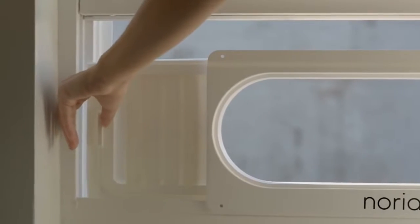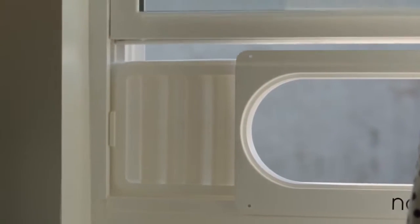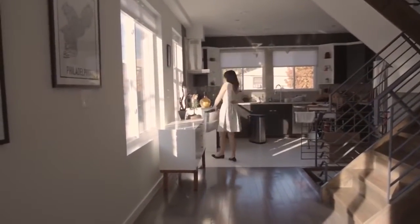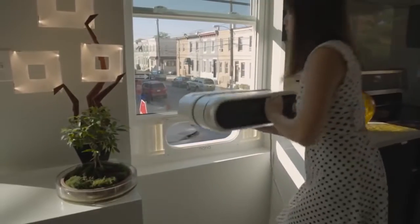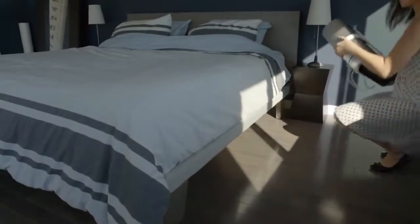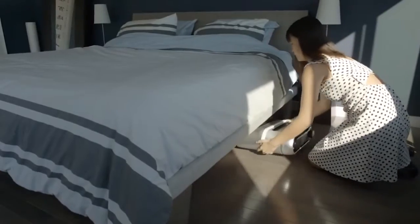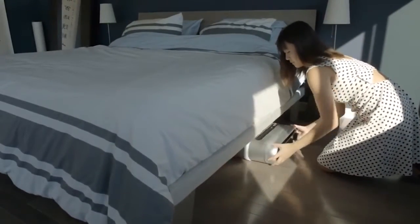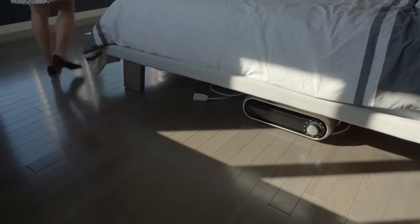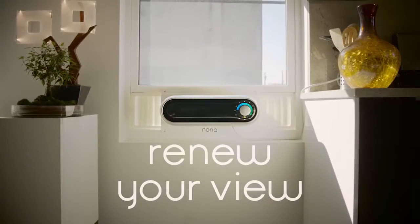You don't have to be a bodybuilder to install Noria. The lightweight frame is installed first, making secure installation a breeze. Other window air conditioners force you to hold a heavy, awkward object in place for minutes at a time. With Noria, installation is a one-person job. Storage is easy, allowing you to keep it under the bed when not needed. Noria: renew your view.